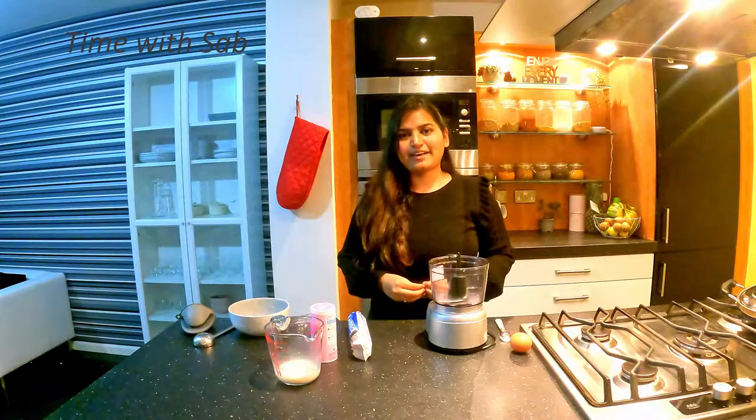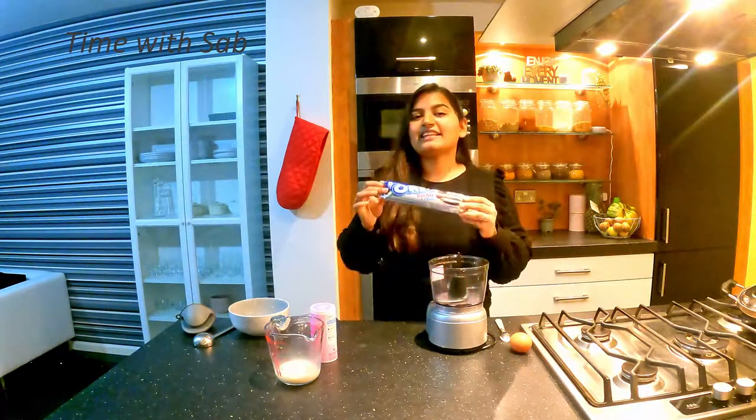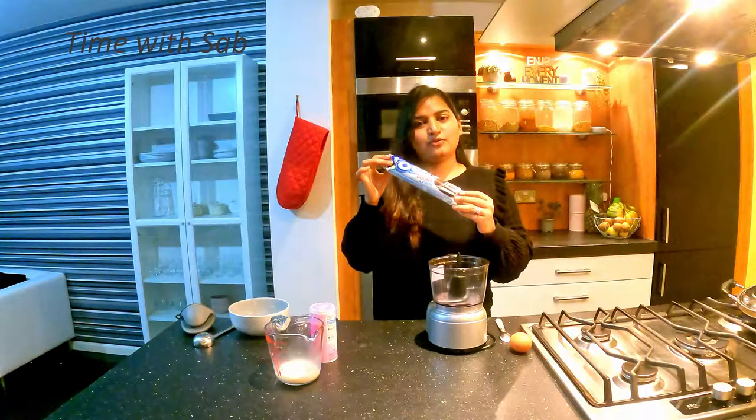We are going to make a pancake with Oreo. It's very simple, so it will be quick. We are going to use a full Oreo pack.